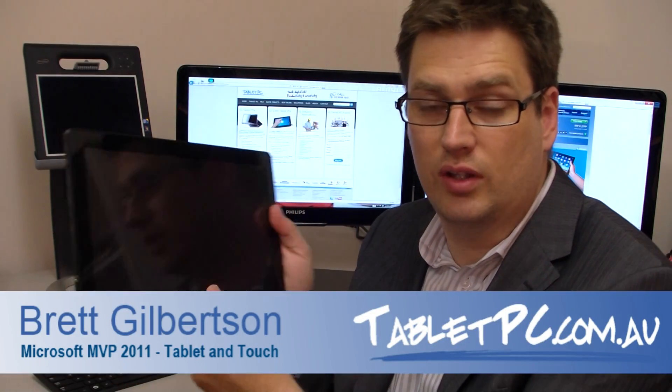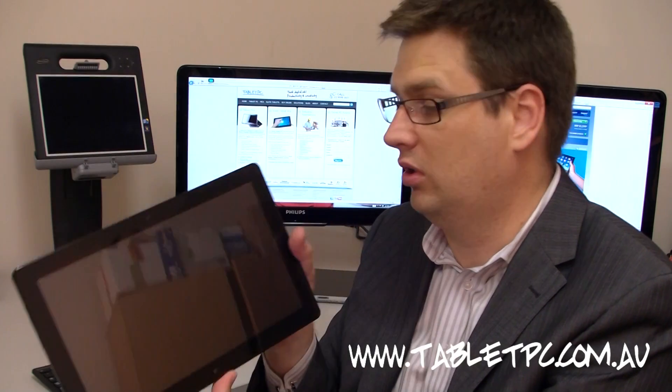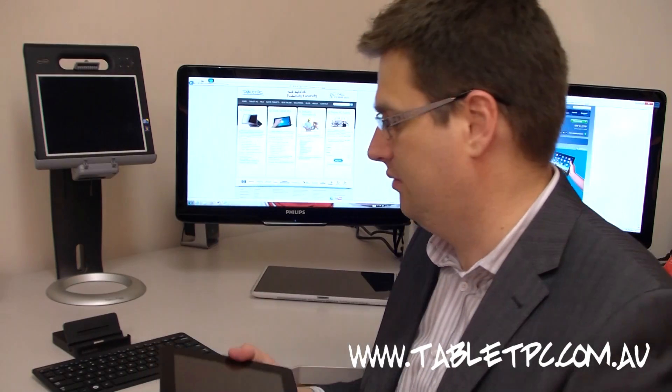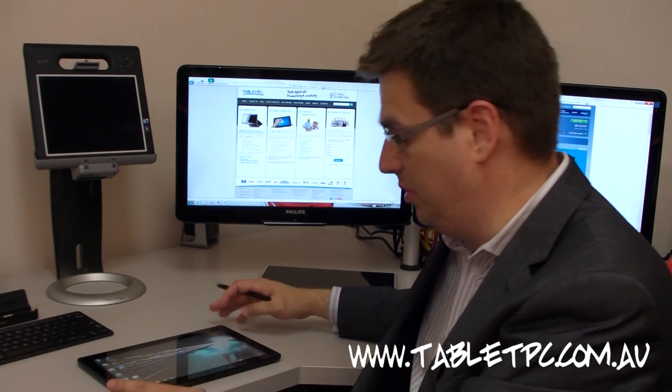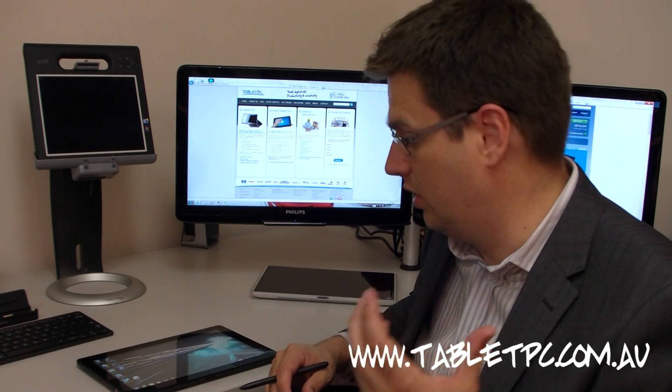I'll go ahead and turn the tablet on now. We'll boot up Windows and take a closer look at how amazing this Samsung Slate 7 really is. One of the fantastic things about the Slate 7 is that it boots up incredibly fast, even if you do shut down Windows.